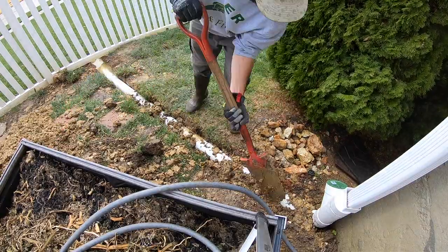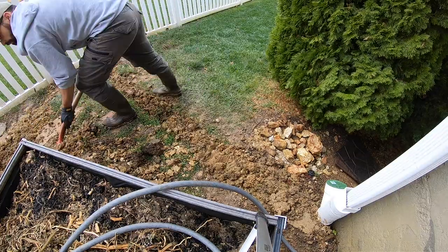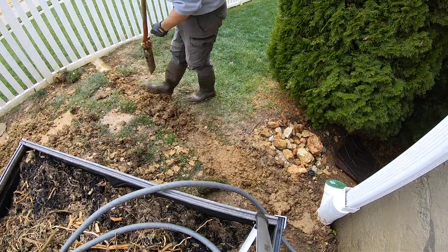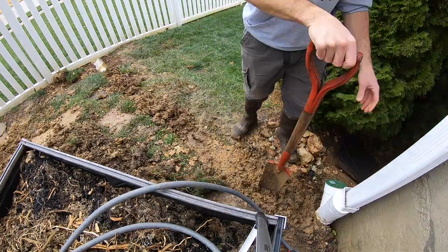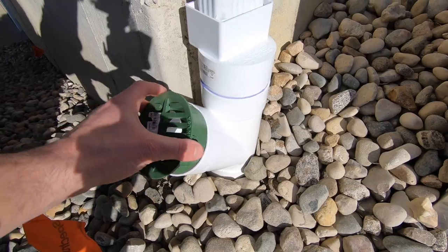After burying the PVC pipe, I realized things just weren't fitting correctly because of how rigid PVC is and because this is a sloped area of the yard. So I ended up digging it all back up and replacing the buried section of PVC pipe with black corrugated pipe. I did end up leaving the PVC fittings that attach to the gutter and the pop-up emitter.